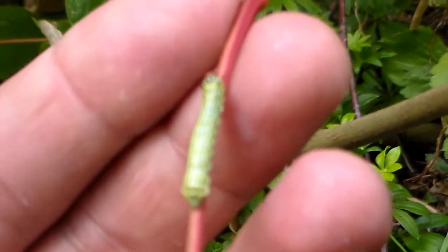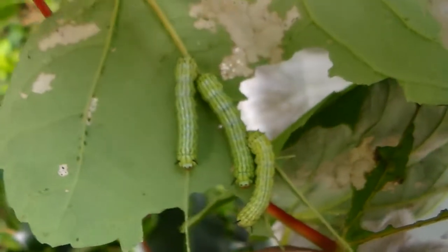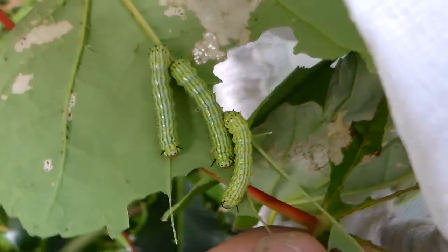The larvae are shaping up nicely. They have nice stripes, which gives them the name striped maple worm, next to the fact that they are eating maple.